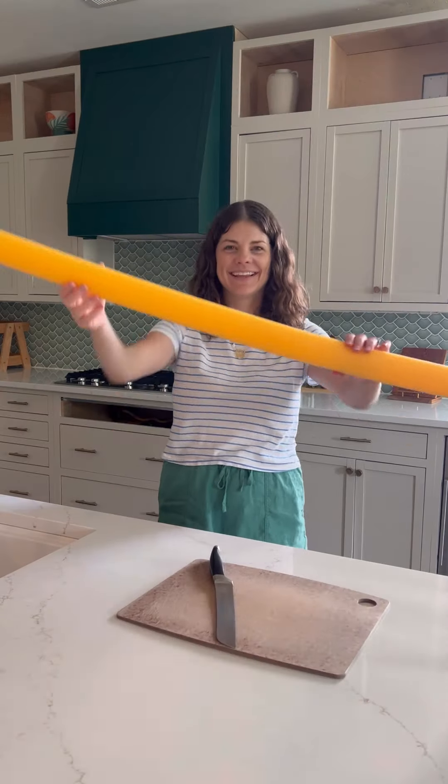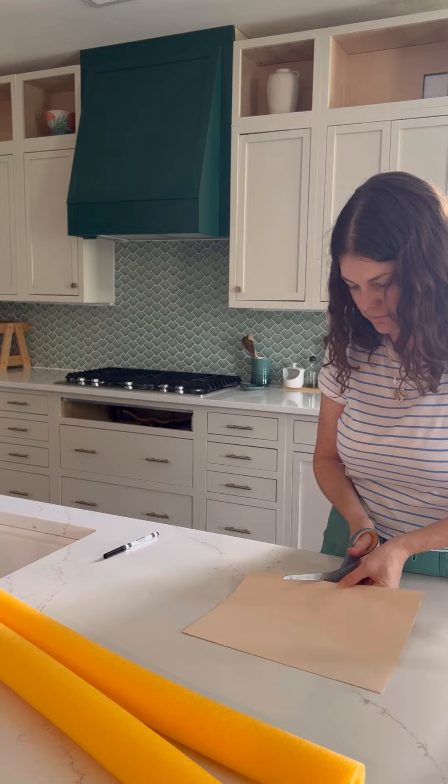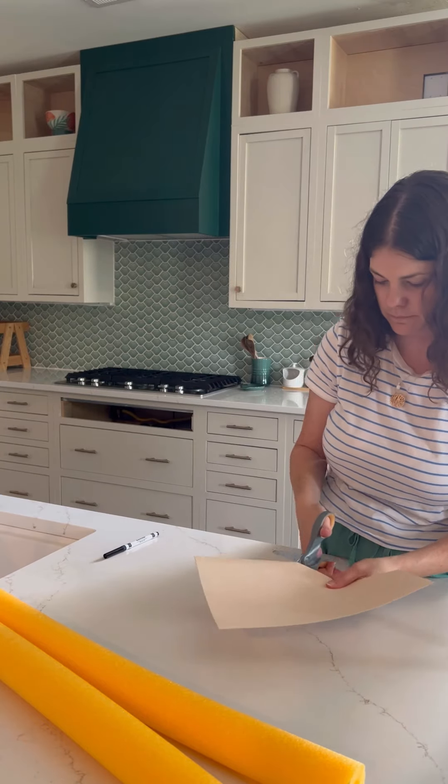Check out these adorable oversized pencils I made for the first day of school. You want to start with a pool noodle, either yellow or spray paint a noodle yellow.